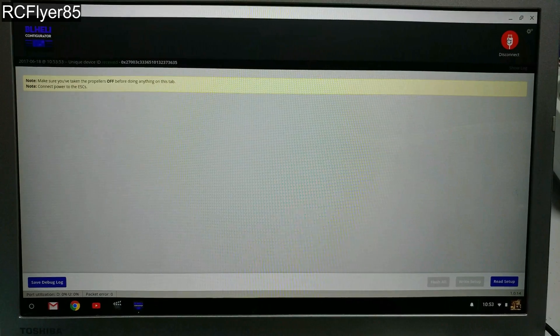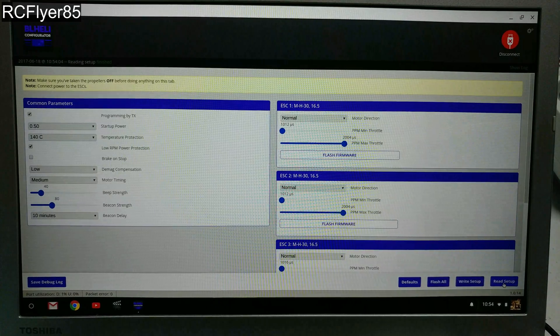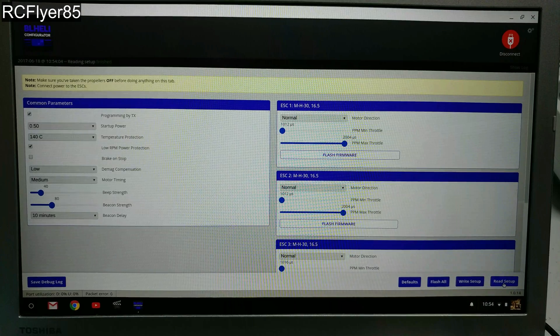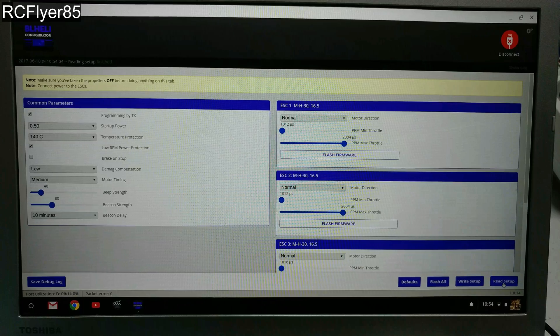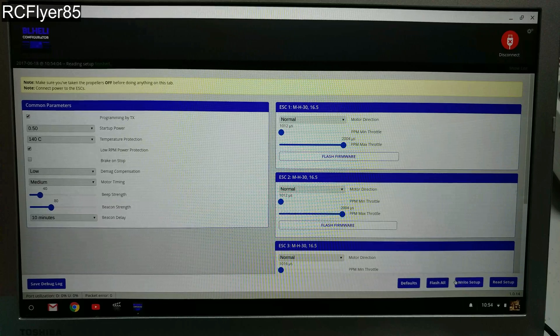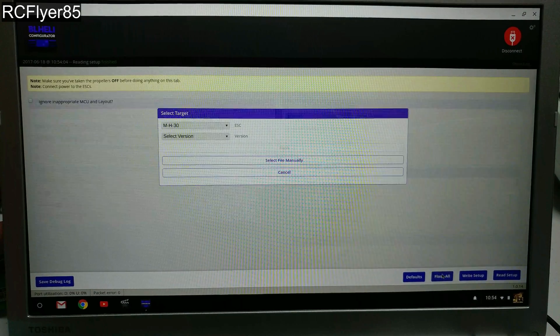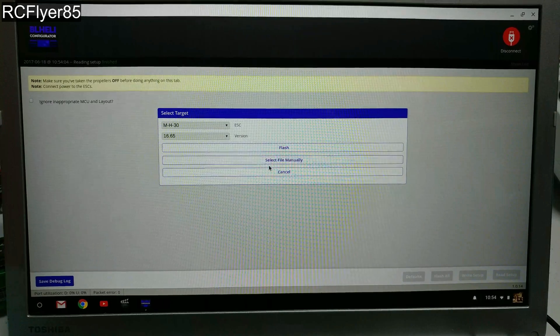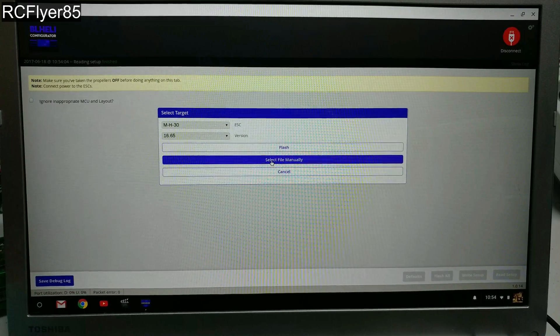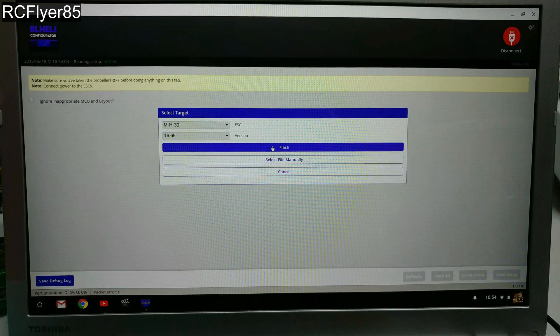Let me show you guys that real quick. Let's go ahead and click connect, plug up our battery here. The ESCs come flashed with firmware MH30 — it's rocking version 16.5 of BLHeli. So MH30, you guys remember that. I'm going to go ahead and update these to 16.65 so I can get my nice Game of Thrones startup tone. We're in the BLHeli Chrome app, so it's going to do all the download and all that — all I have to do is click flash.